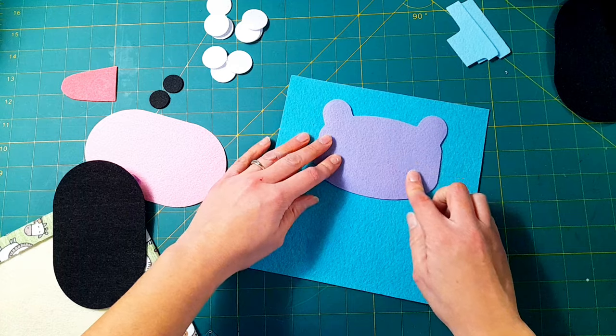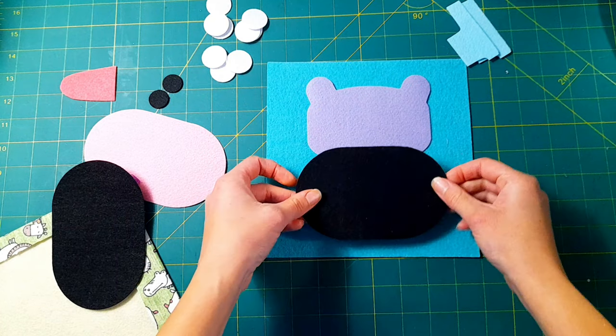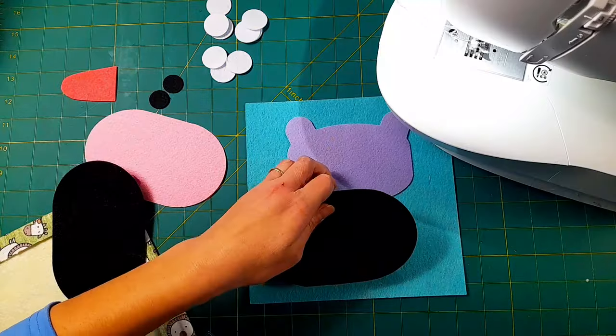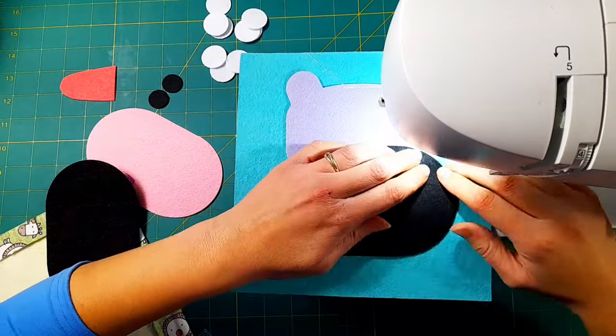I cut out this top head piece and I'm going to put this black oval piece directly over top of it, and I'm just going to sew those down onto the page directly.